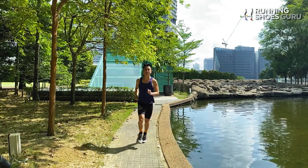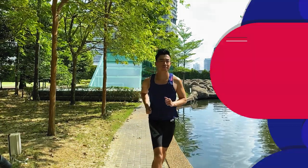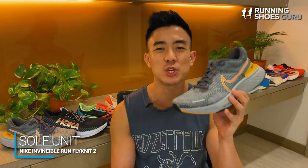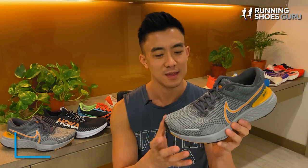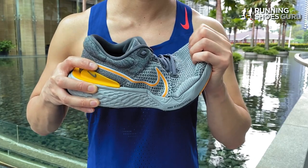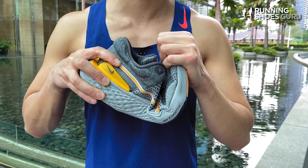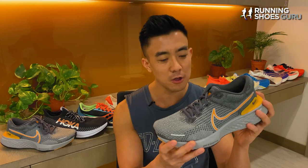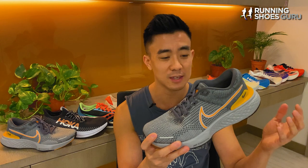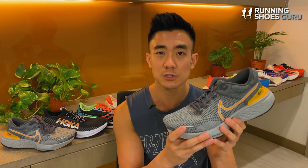Overall the ride felt exactly the same as the original version. The Invincible Run has a really squishy marshmallow-like midsole and the magic happens when it's compressed and then springs back to shape remarkably fast. So when picking up the pace, the harder you strike the more energy return you get. The Zoom X foam in the midsole feels equally distributed throughout the single density midsole, so whether you're striking heel, midfoot, or forefoot, strikes feel really well cushioned and smooth.